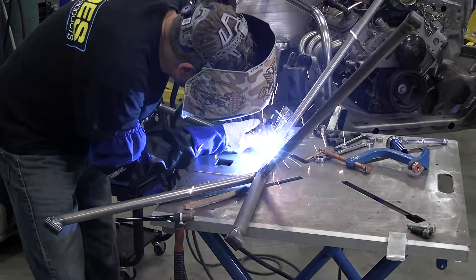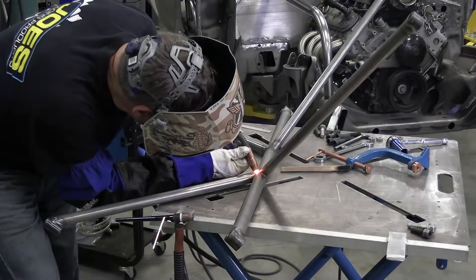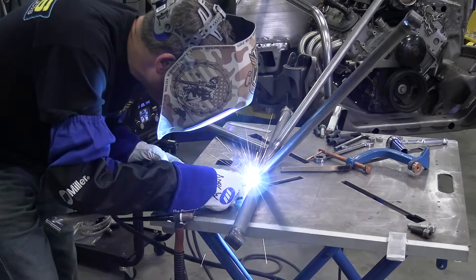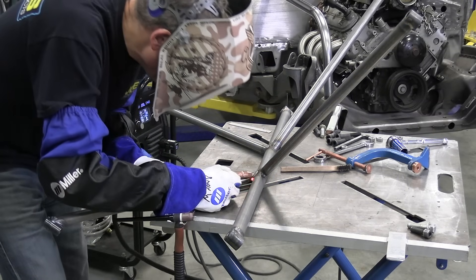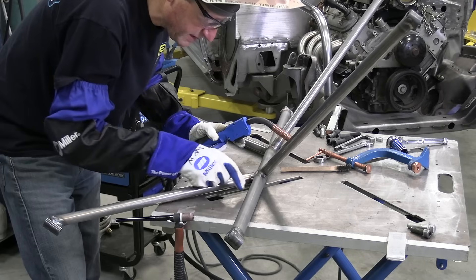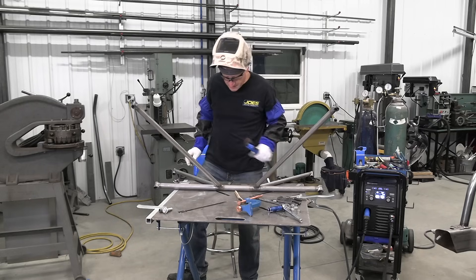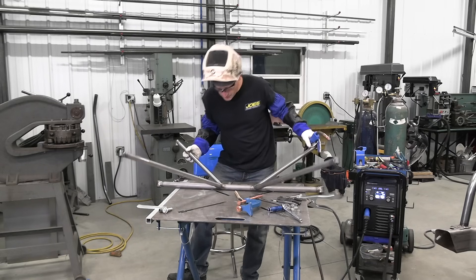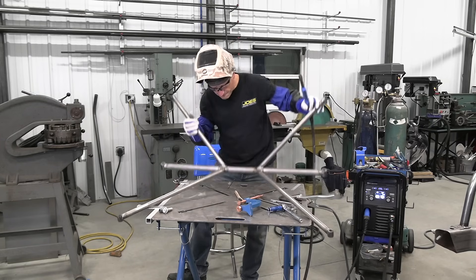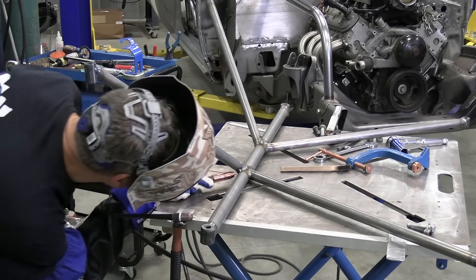This is pretty thin wall tubing, so these little hotter spot stitches would be perfect for this. Another thing I like about these inverter machines — when you get into these real tight included areas where you can't get all the way in, this thing still keeps the arc nice and smooth.